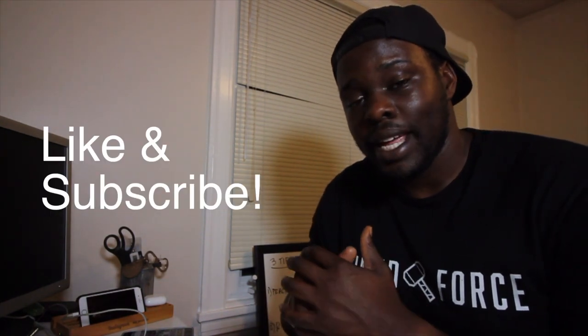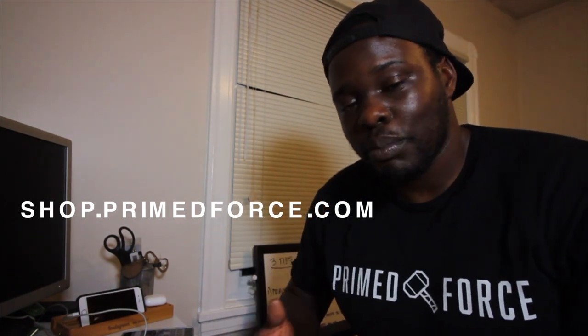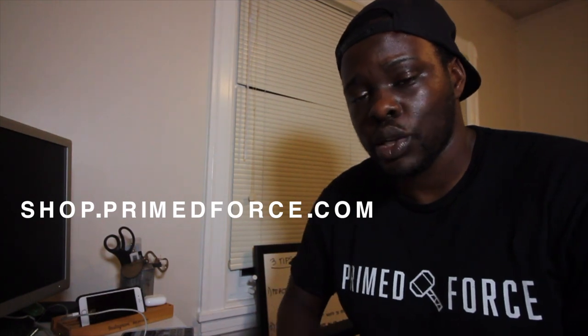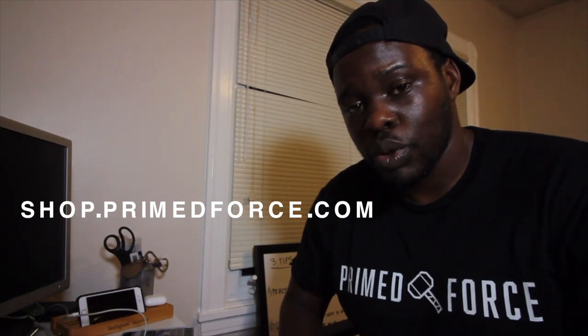That's going to be it for today's video, guys. I hope you enjoyed today's video. If you did, please make sure to hit that like and subscribe button. Last but not least, make sure to check out the shop at shop.primedforce.com — it is the lifeblood of this channel that helps me afford and pay for everything I need to keep this channel running, from products to camera gear. So if you enjoy the content we're putting out, make sure to check out the shop and pick something up. We've got some hot new teas and all sorts of cool stuff for training — check that out in the description below.